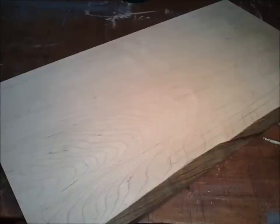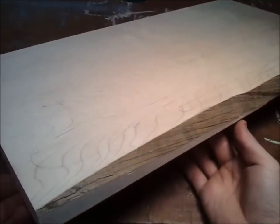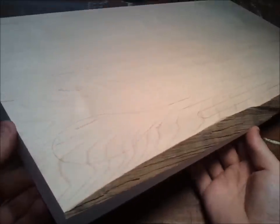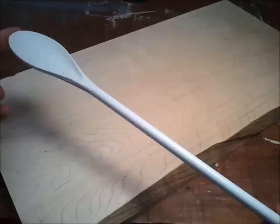I think this will make a pretty interesting video because I plan on using some relatively different techniques. What I've done is I've taken a piece of 1 inch hard maple stock and I've traced out a couple of spoons onto it.